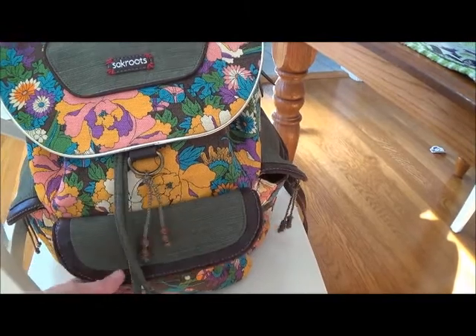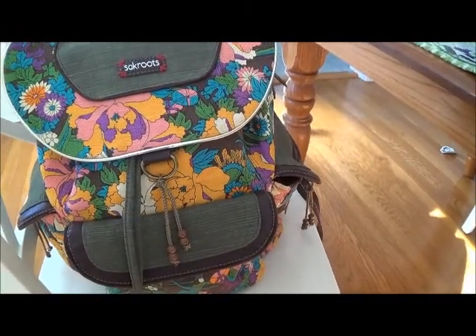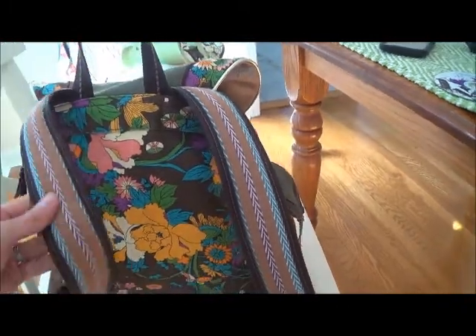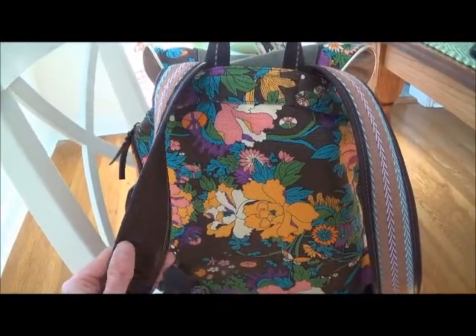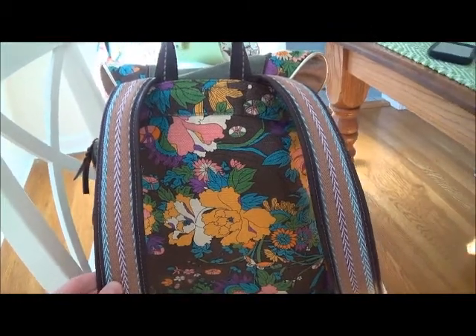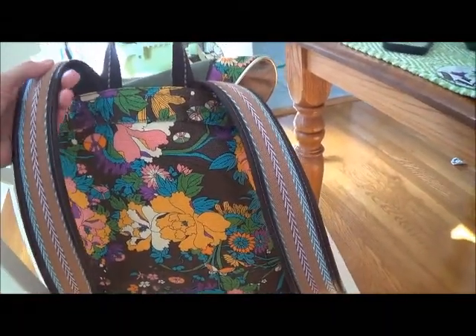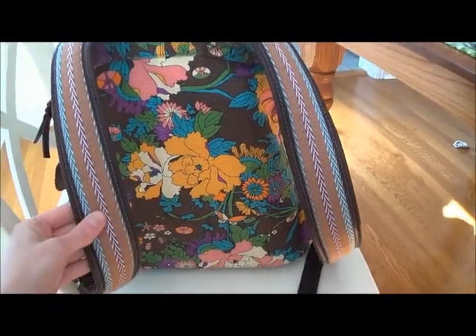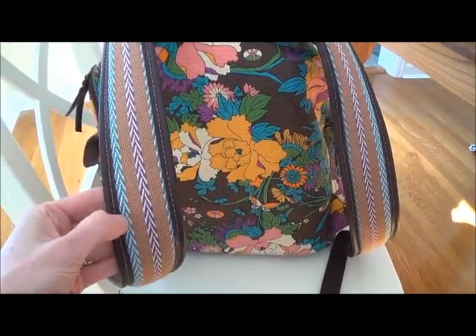Sometimes I'll put small toys or something in the front that I need easy access to. The back has really thick straps so they are very comfortable. With a lot of weight in this, you don't feel like it's too heavy for the straps — they're made really well and they have a cute little design on them.